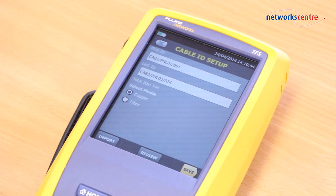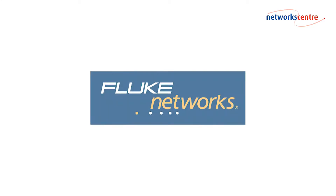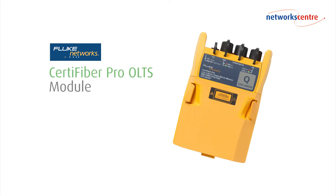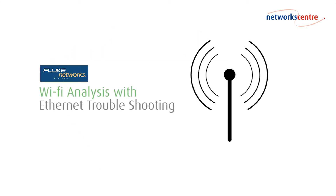The project management system helps ensure jobs are completed correctly the first time and helps track progress from setup to system acceptance. The Versiv platform supports modules for fiber testing — both OLTS and OTDR — and Wi-Fi analysis with Ethernet troubleshooting.